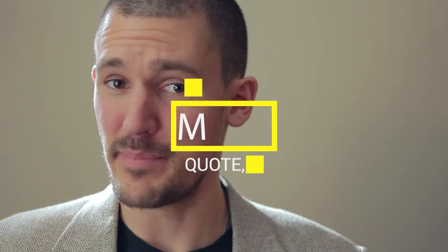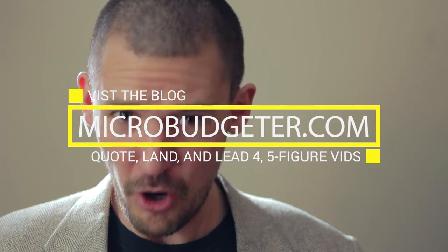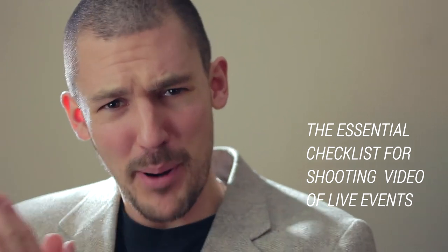Jake the film guy here, microbudgeter.com. In today's video we're going to be talking about the essential checklist for when you do a live event — that could be a wedding, a bar mitzvah, a birthday, a corporate event. They're all going to be celebrating something, and if you're hired to cover that event, there are several items you need to take care of, both from a business standpoint and from a practical standpoint.